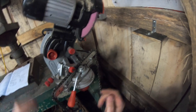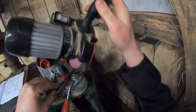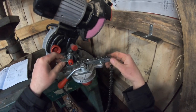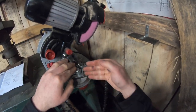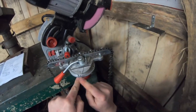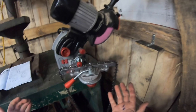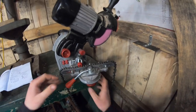Chainsaw chain teeth are opposing — one tooth has its cutting edge on the outside, the next has it on the inside. That's why the 25 is set to the right: I'm sharpening these teeth in this orientation. When I go the other direction I'll flip it to 25 on the left for the opposing teeth. If you're new to this, check the manual. Once you do it a few times it becomes easy — the numbers don't change.